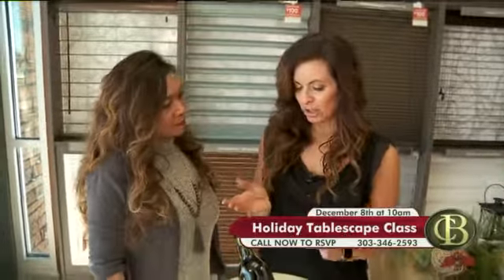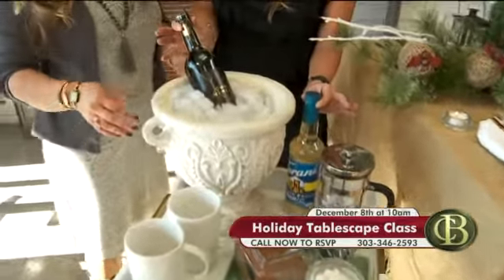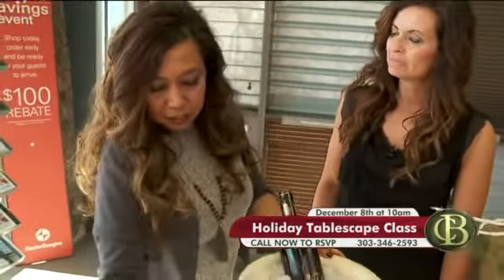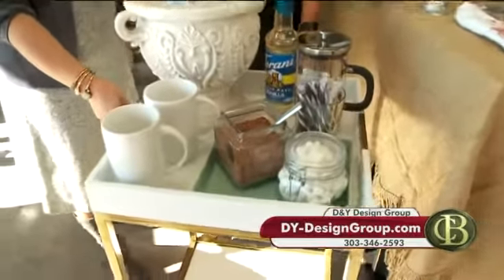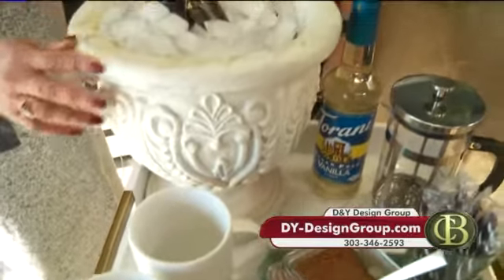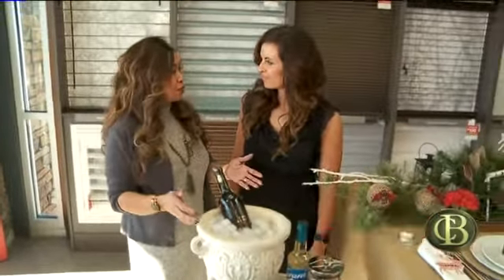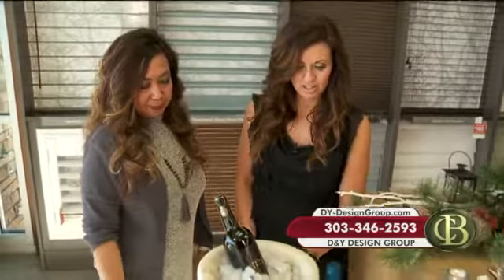After your beautiful dinner, you have created this hot chocolate station with a little extra — it's not just hot chocolate. Just find anything you have laying around the house. This tray is actually Jen's from her house. This is a great way to have an after-dinner hot chocolate drink that your guests can prepare on their own. And if you have wine or champagne that needs to be chilled, go around your house to find an urn — this is actually a planter — fill it with ice and just use it as your ice bucket.